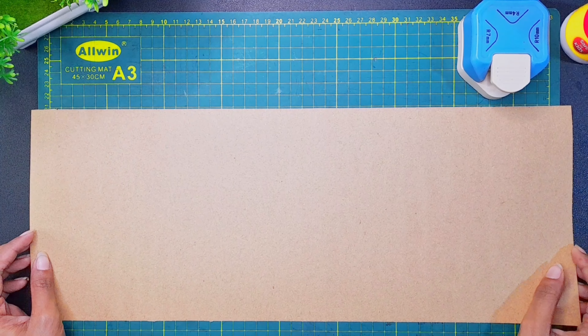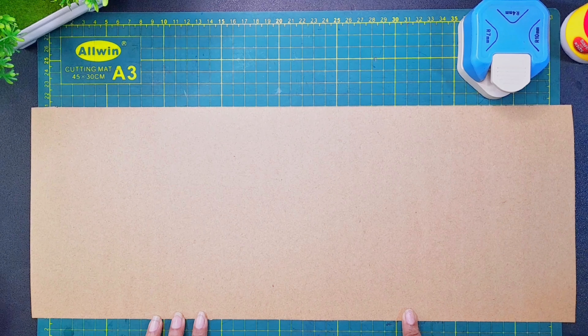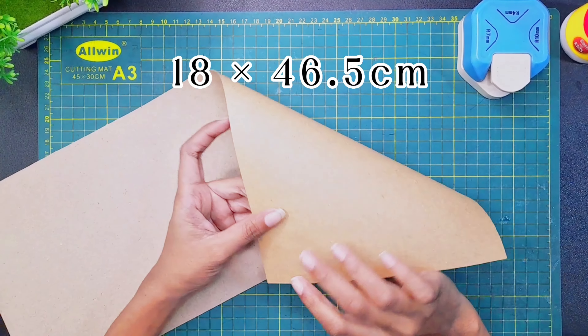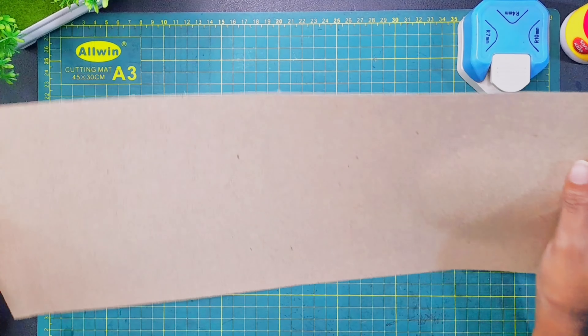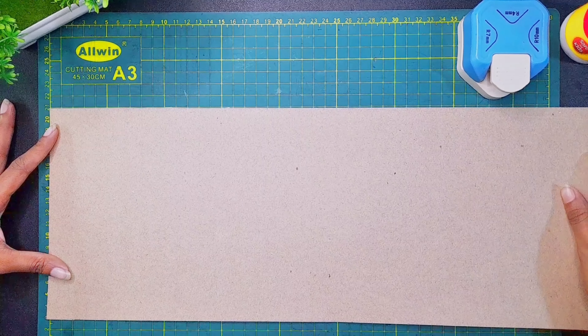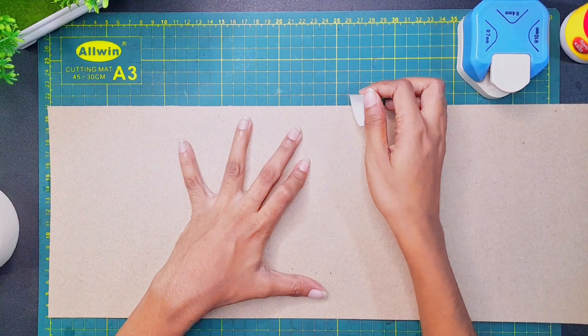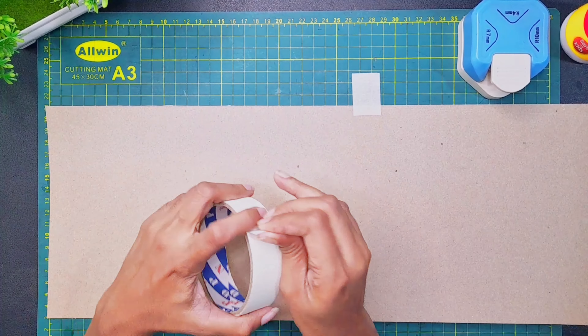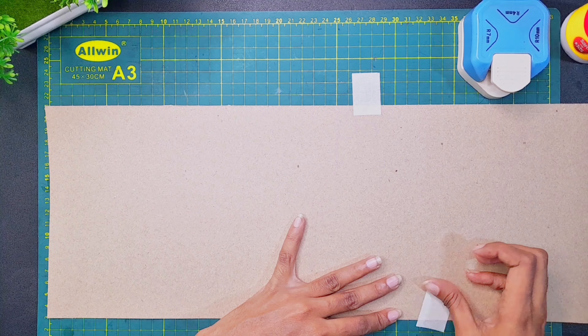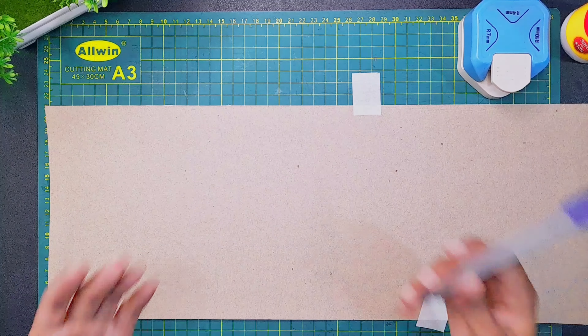This is a craft paper from GSM. This is a craft paper measuring 3.75 cm. This is a paper measuring 1.75 cm. This is a paper measuring 1.25 cm. This is a craft paper.